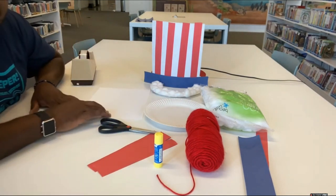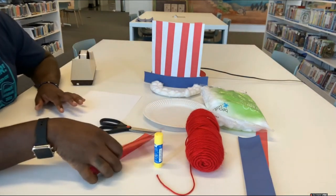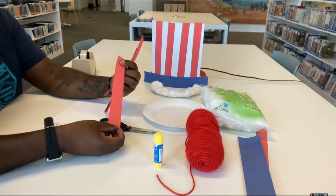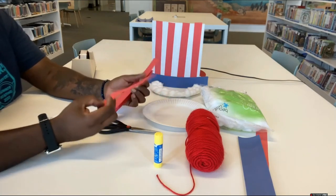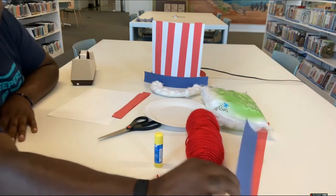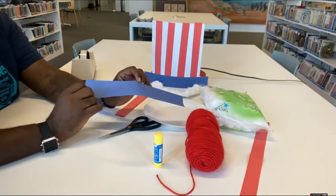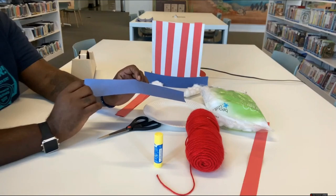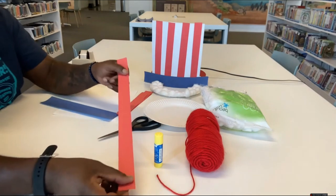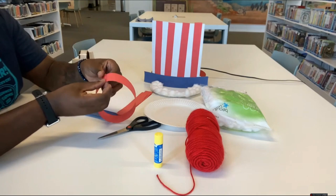You're going to need an 8.5 by 11 sheet of white paper, four strips of red paper that are about an inch wide and 7 or 8 inches long, and a piece of blue paper that is 2 inches high and 8 inches wide.